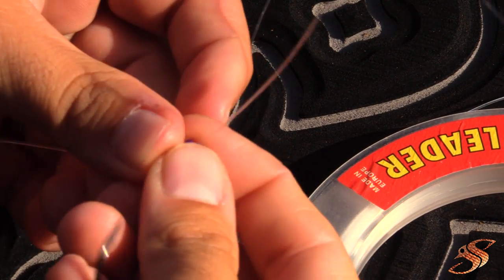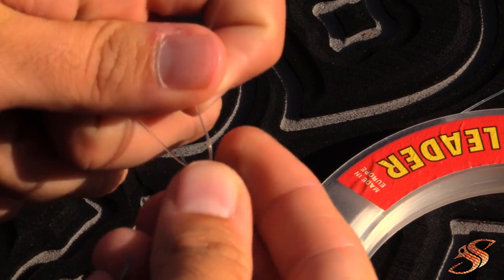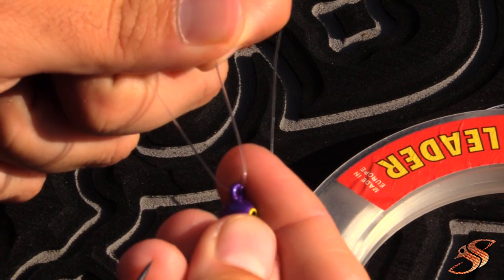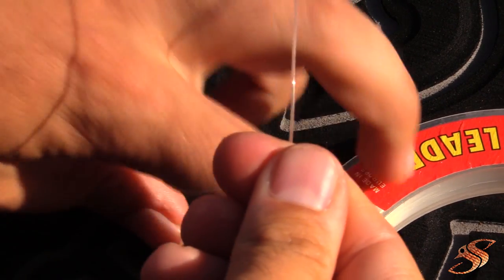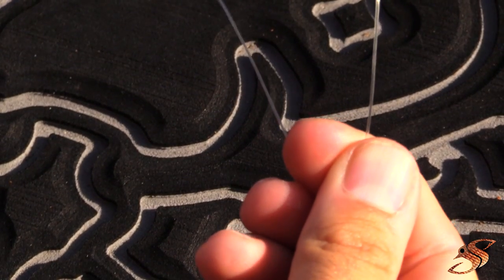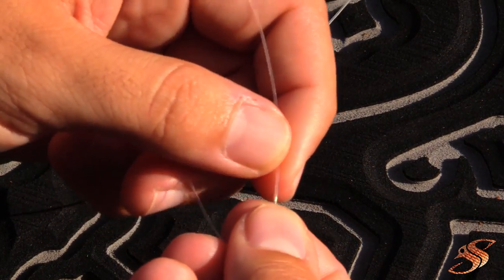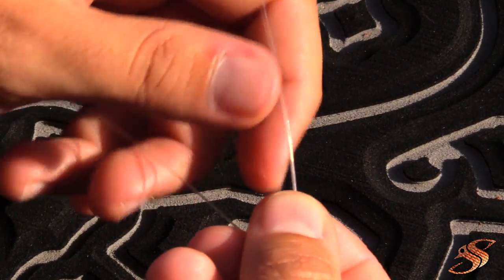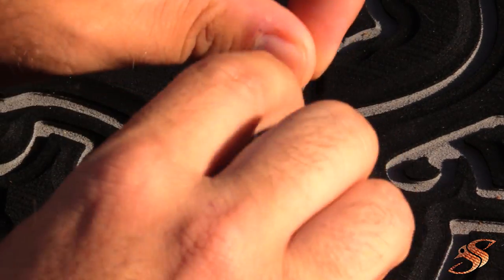Now that we're here, you want to go ahead and make anywhere from five to seven wraps around your main line. This is your tag line; this is your main line. So one, two, three, four, five wraps.